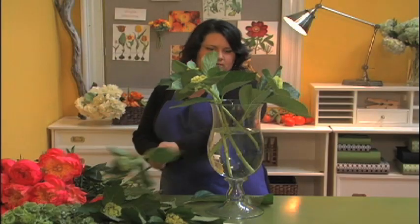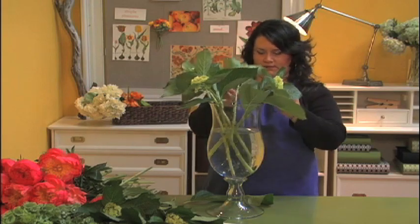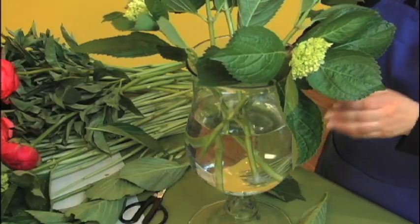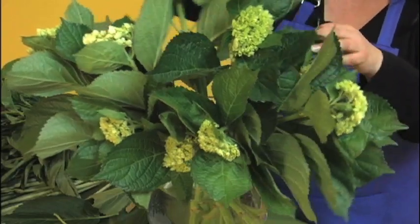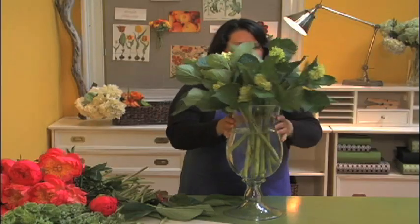Cut the stem ends just before placing them in the water so they'll last a long time. Start with the largest flowers to create a base — it helps to hold up the rest of the stems. Grip them tightly and trim them so that they reach just above the lip of the vase.